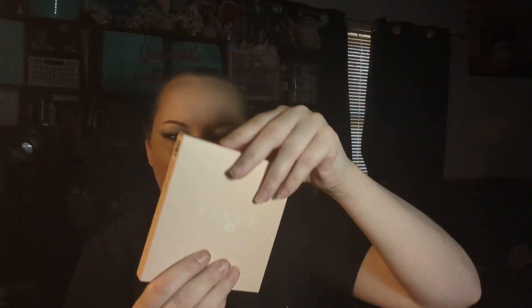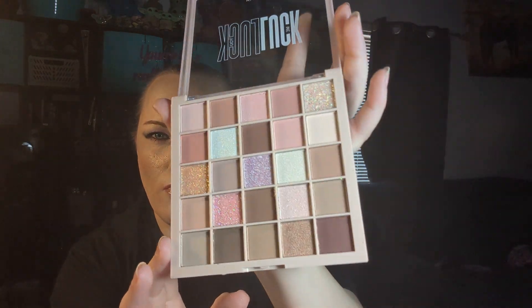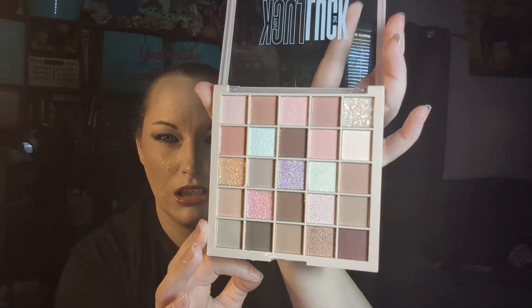Up first, I got this cute little kit. It came in this bag and it came with a palette called Look, from Capine. I've seen this palette on Kimio as well, so that's cool that you can get it on Amazon or Kimio. No mirror — it's just a plastic palette.